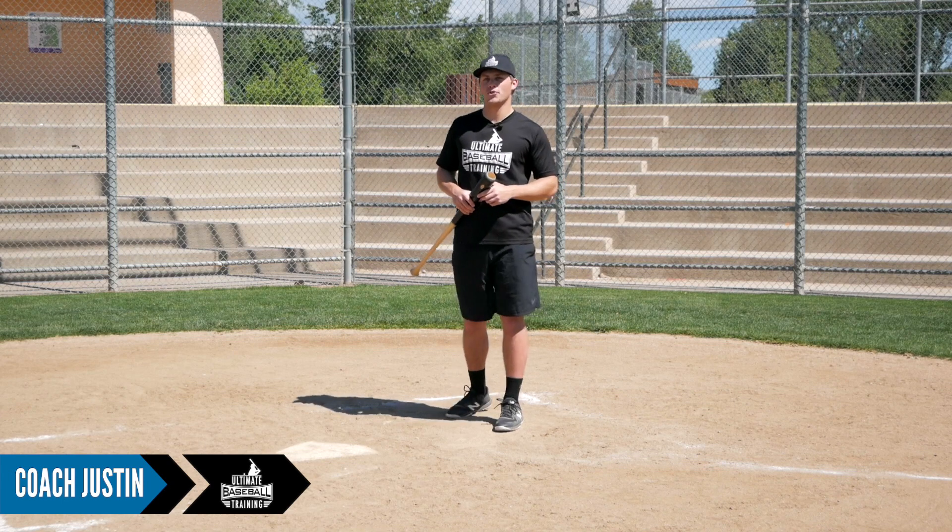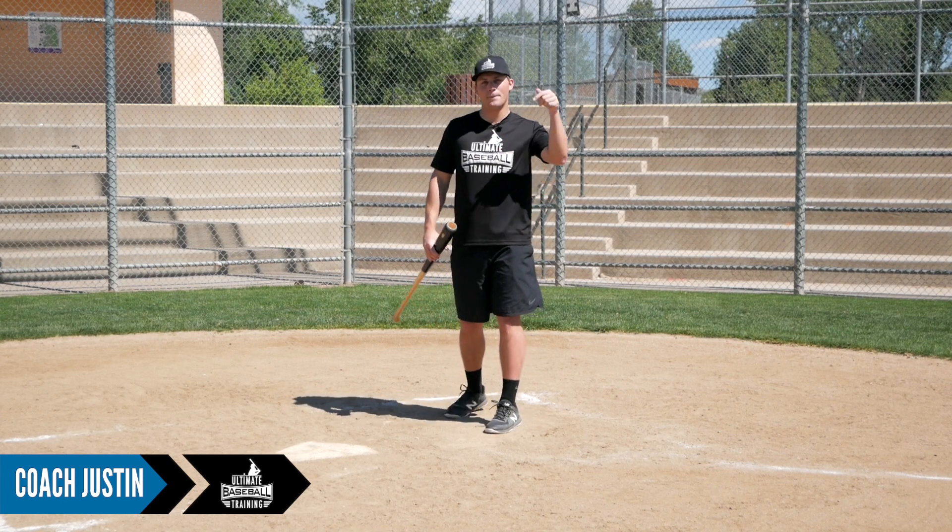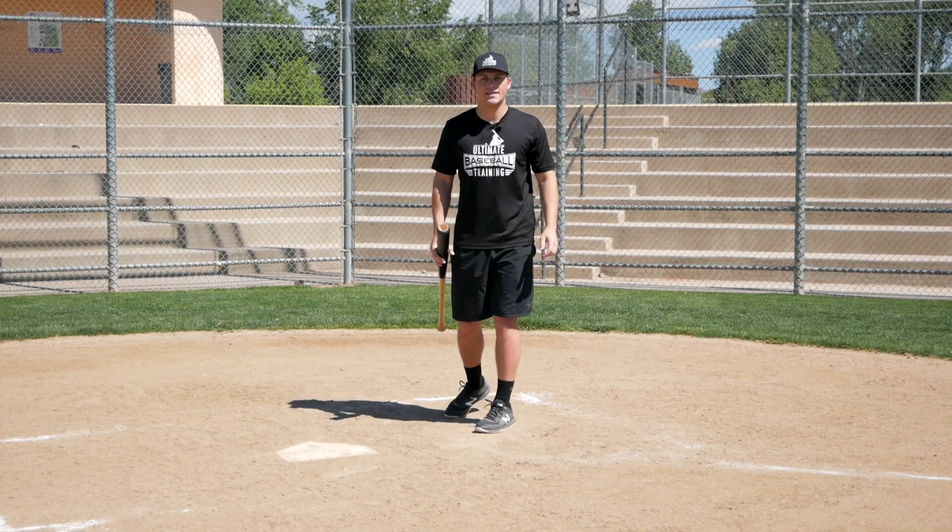Hey, it's Coach Justin from Ultimate Baseball Training. Welcome back to another video. If you haven't subscribed to our channel yet, be sure to hit that subscribe button right now. I'd really appreciate that.